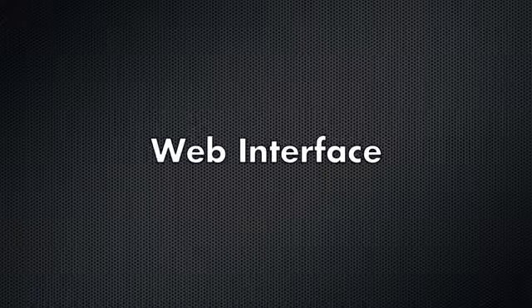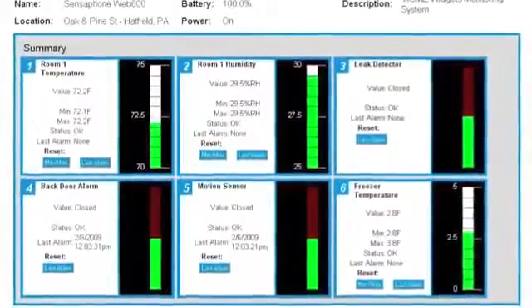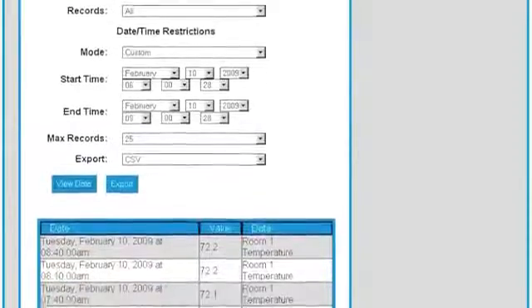Live status and history is only a web page away. The Web600 built-in web server provides quick and easy information about your monitored conditions. Even time-stamped history reports are readily available online.